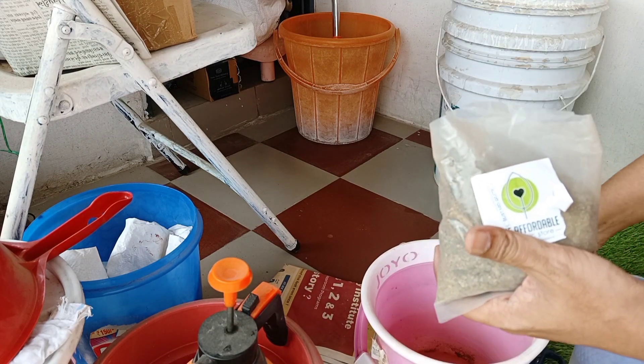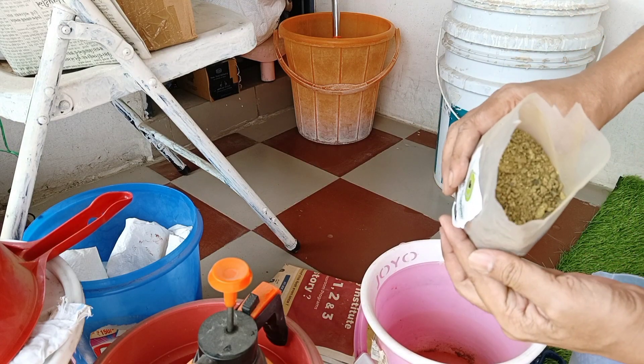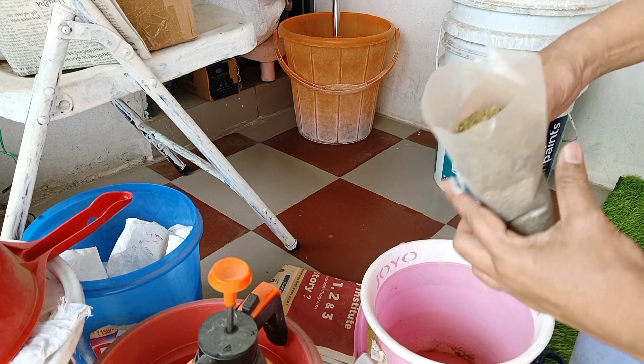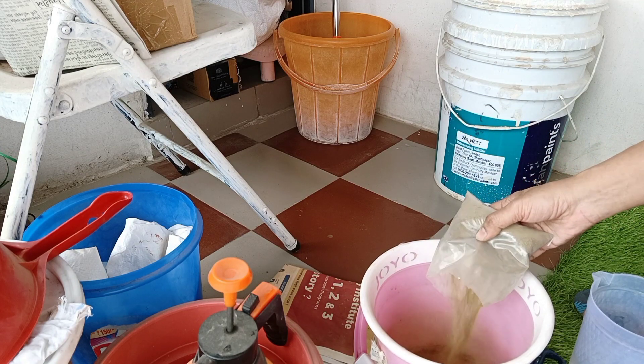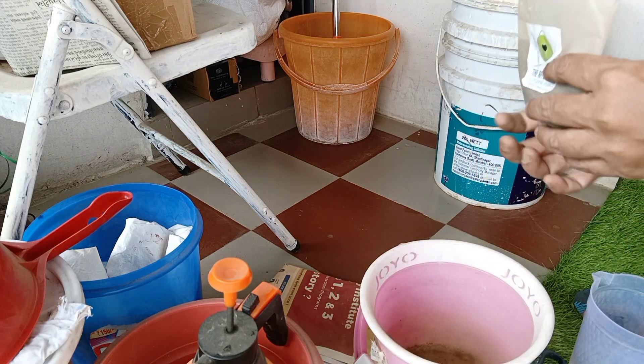I took a bag and put half a packet in it. Look, it's a mustard cake — it's a green mustard cake.